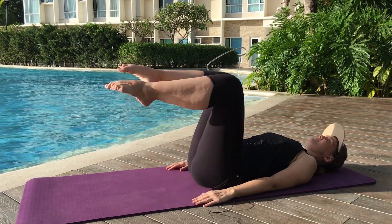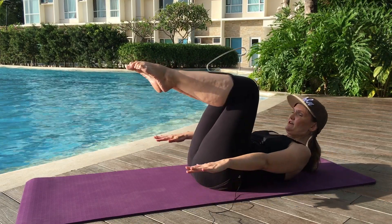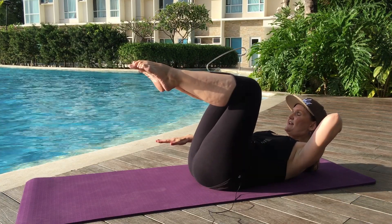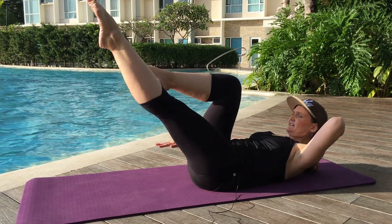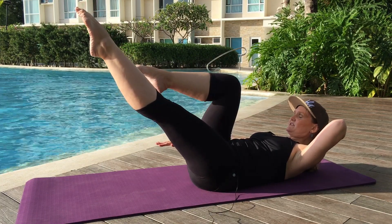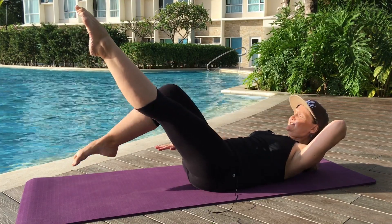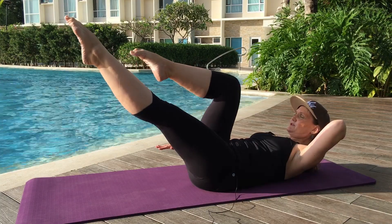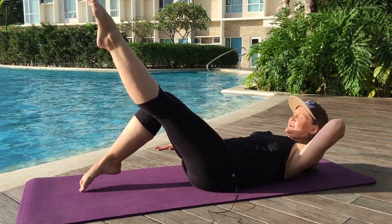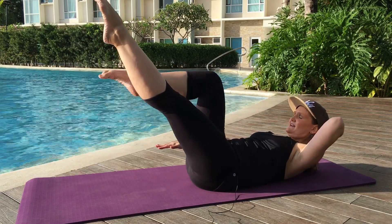Pick up a leg, pick up the other leg. We're going to nod the chin and fold forward. Bring one hand behind your head, and that same leg is going to reach out on a little diagonal. Then we're going to do some toe dips with the opposite toe — inhale, dip it down and exhale, bring it up: one, and down, two, two, three. Two more — down and a four, down and a five.